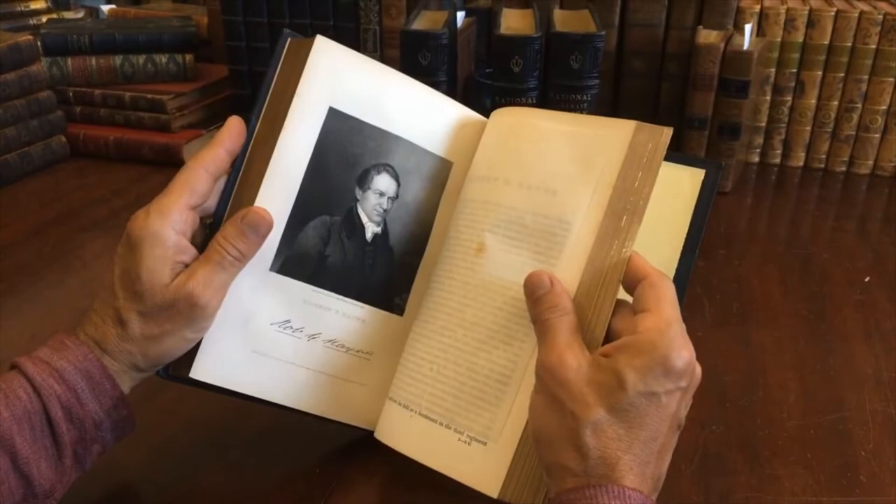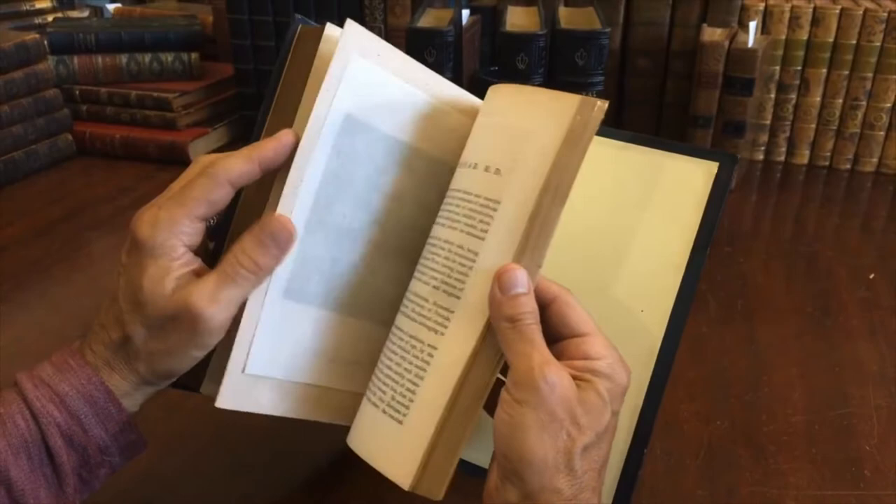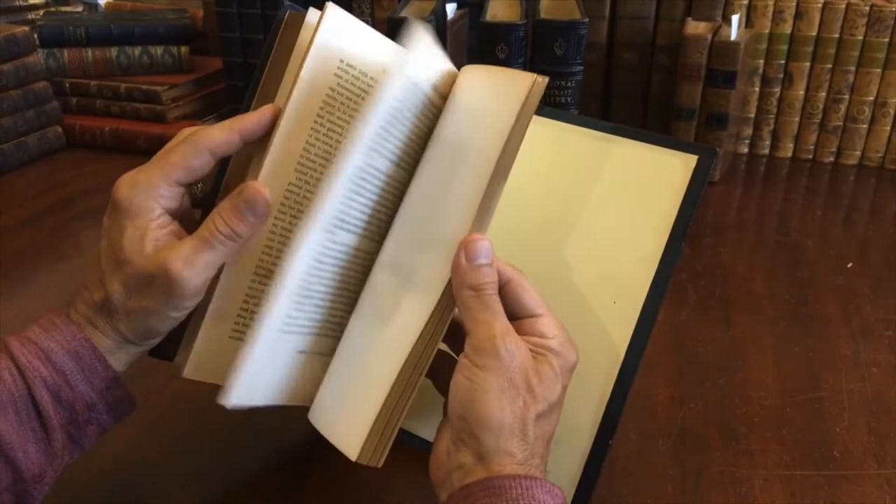Look at this. These are really nice portraits and they're just as fresh as when they were printed. The set appears to have sat on a shelf almost untouched for almost 80 years. A little bit of spotting in some places, but that's just the natural aging process of the paper. Other plates are clean like this.